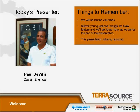Hello, I'm Paul DeVitas. I'm a design engineer here at Terrasource Global. I've worked for the Pennsylvania Crusher brand of Terrasource for the last 35 years, and in that time I've worked on all of our crusher product lines, including today's topic, which is jaw crushers.